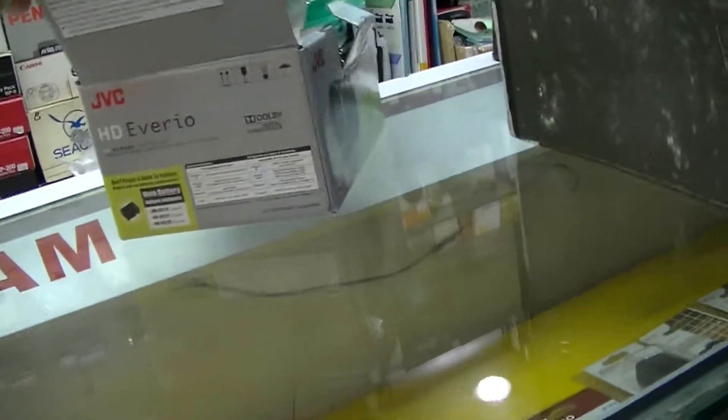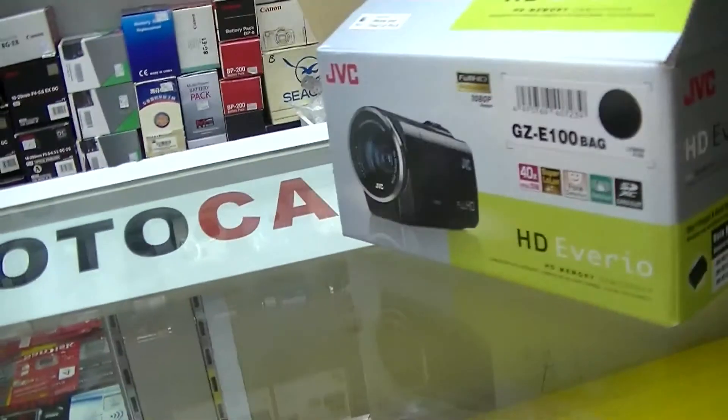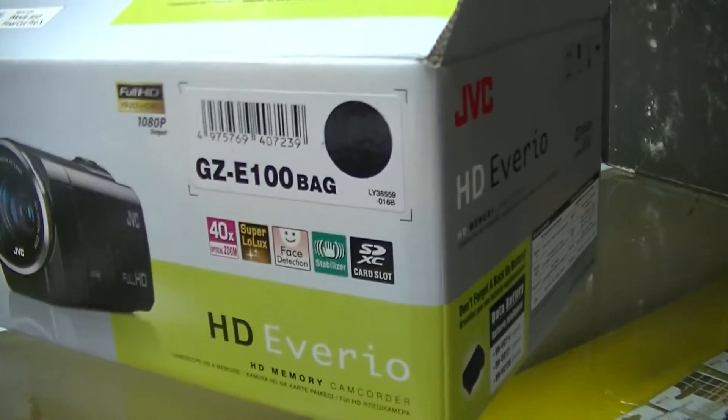This is the testing of the HDF Vario, priced at RM920. It's called the GZE100.